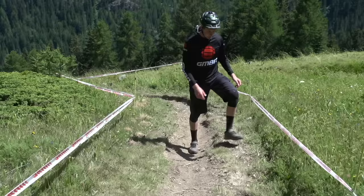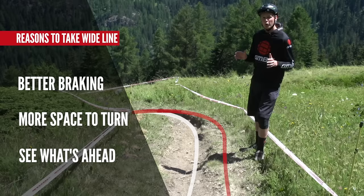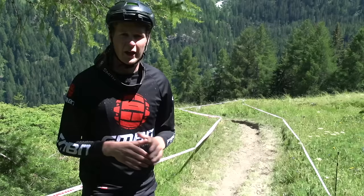If I just hop up onto this high line, you can actually see that there's three reasons why you might want to do it. You've got a better braking surface coming into it, it opens the turn right up so you've got a lot more space to turn on the bike, and you can actually look ahead into the next section a lot earlier. You're going to carry your speed, you're going to have a lot more flow, but it's important to remember that at some point you're going to hit that exact same rut that the low line takes you on.